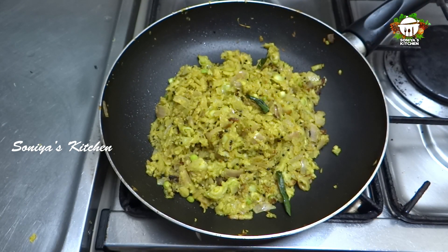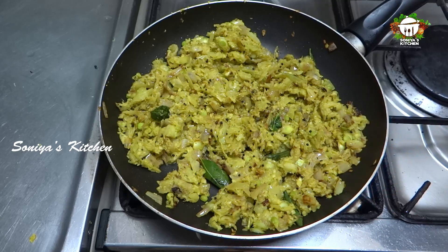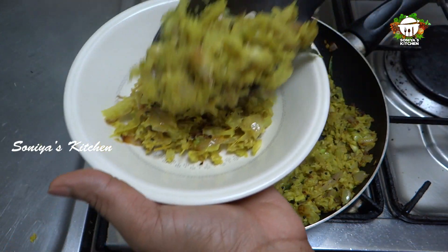If it's not too hot, add some water. I will make it healthy and ready.